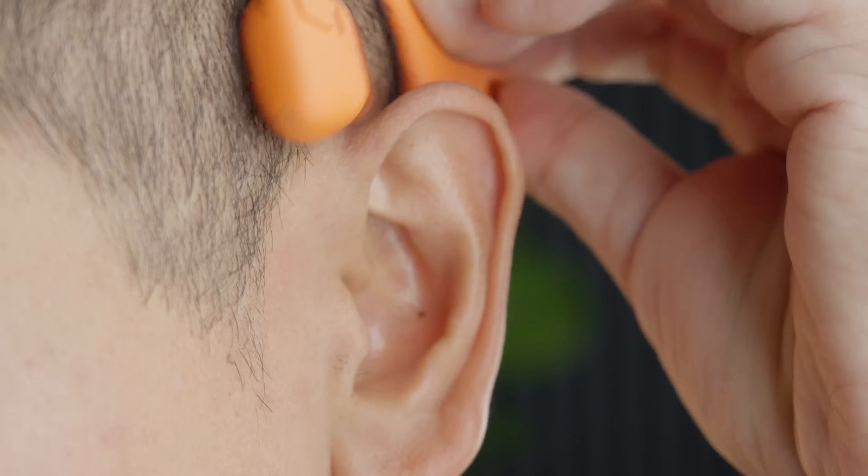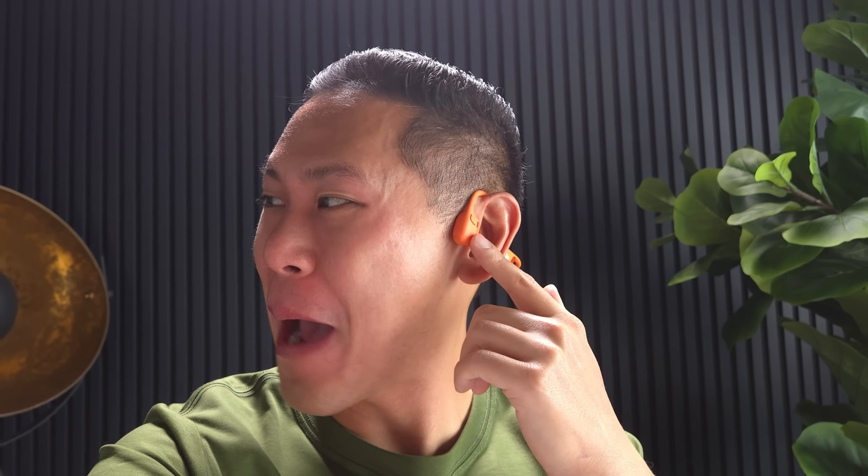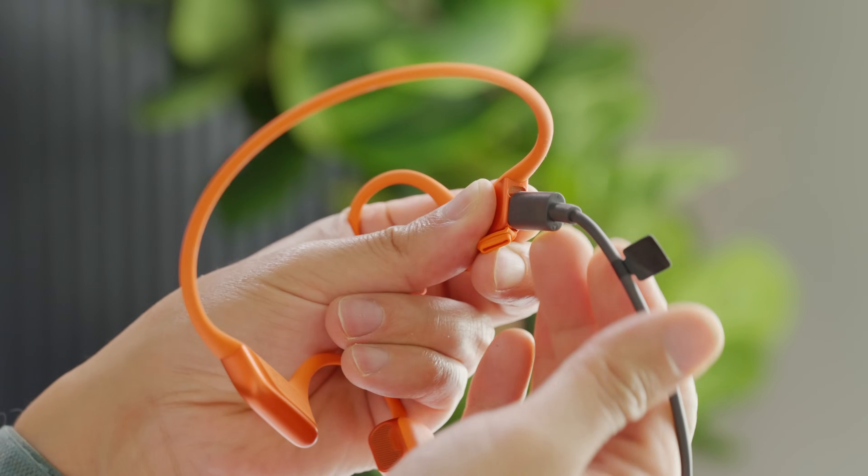Bone conduction, which Shox is famous for, is perfect because it allows you to listen to music without blocking your ear canal for long-term comfort and situational awareness for safety. The Open Run Pro 2 makes that experience even better than before. They have a fantastic new orange color, as well as AI noise canceling and wind resistant dual microphones, which I'm using right now to talk to you. The Shox Open Run Pro 2 has 12 hours of battery life and supports USB-C quick charging, so you don't have to charge with a proprietary charger.